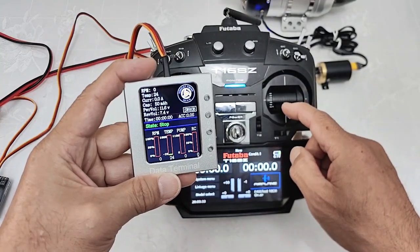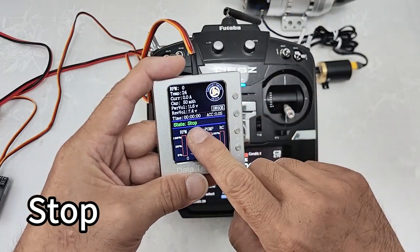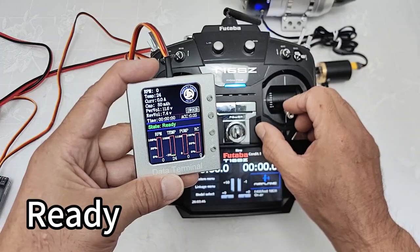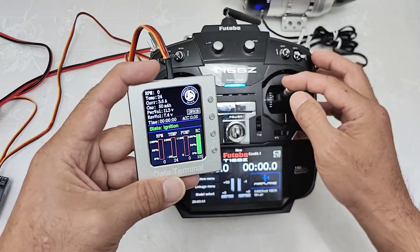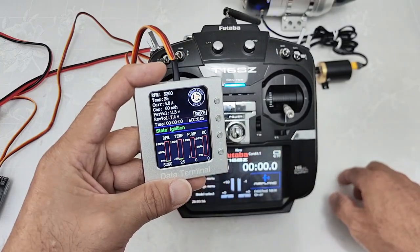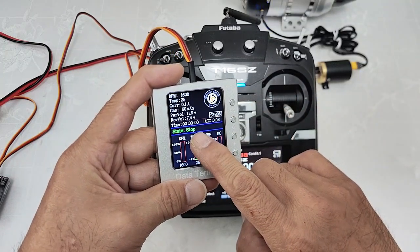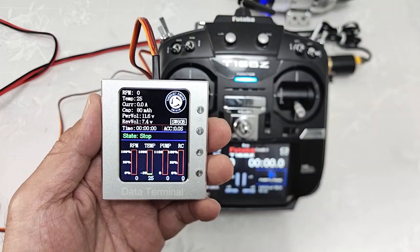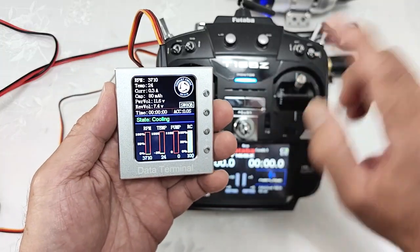When we try to start the engine: train down and throttle down means stop. Throttle down and train up — it will display ready. Then throttle up, then throttle down, and the engine starts to ignition. When we wish to stop the engine, train down — it will finish the running cycle. Please note: when train down and throttle up, the engine will stop and the engine will be cooling.